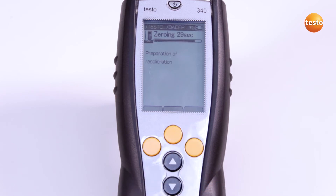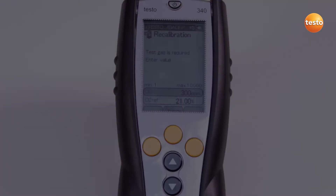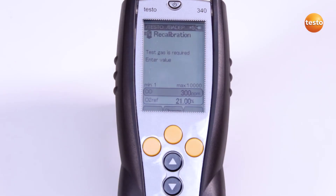Automatic zeroing is now carried out. Now I select the sensor for the recalibration and enter the required value, in this case 300 ppm.